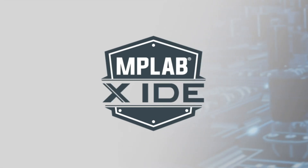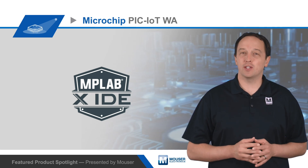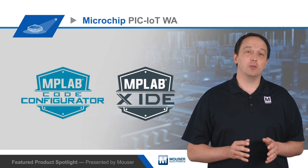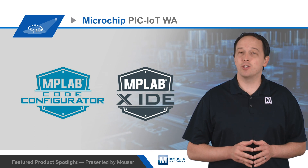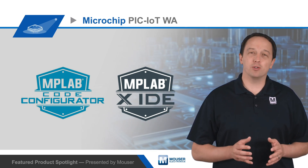Development is supported by MPLAB X IDE, with example source code available on the Microchip PIC and AVR Solutions GitHub channel. Developers can also leverage MPLAB Code Configurator to generate production-ready functions and peripheral configuration code for rapid prototyping and development.